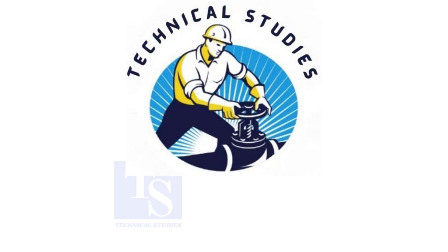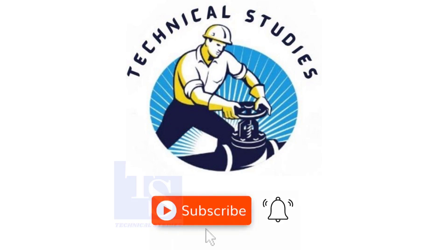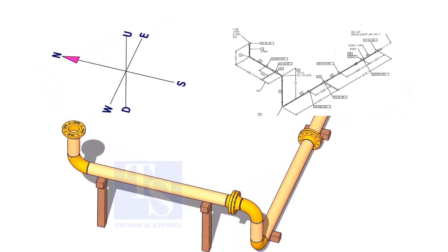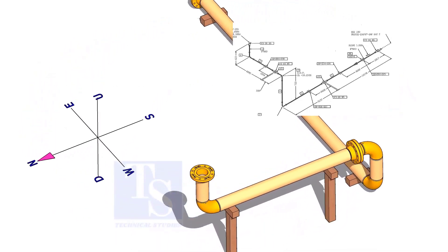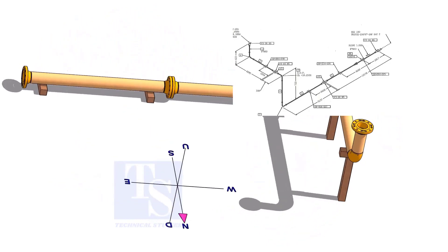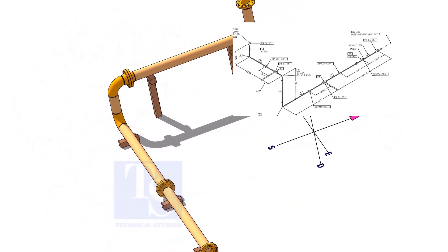Hi friends, welcome to technical studies. It is very important for pipe fitters and trainees to know how to bend a wire model of the pipe according to the directions given in the isometric drawing. In this video, I will show you how to bend the wire model of a drawing.